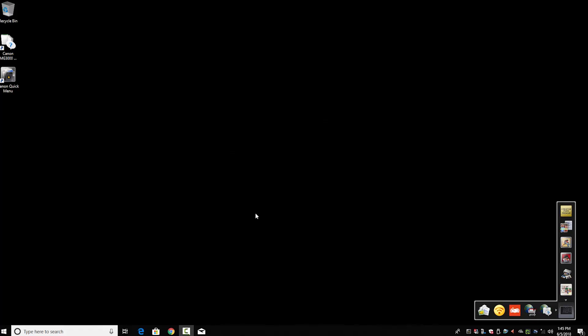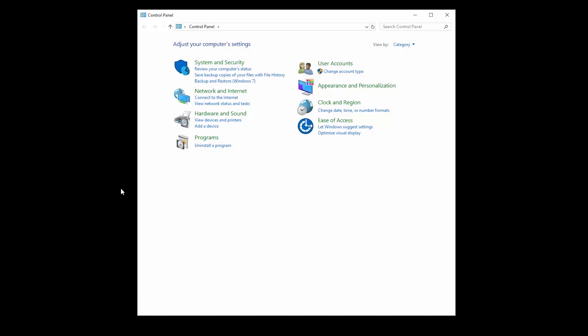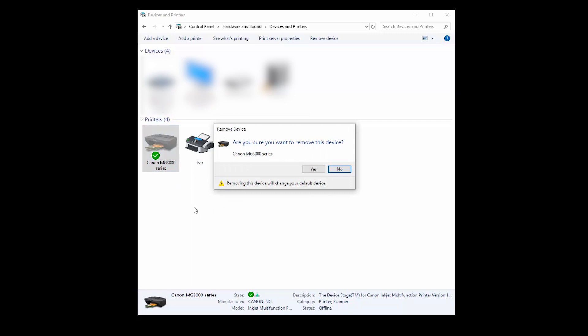Next, let's remove the printer that is currently installed on your Windows PC. Click the Windows button in the lower left-hand corner of your screen, then click Control Panel. In your Control Panel, go to Devices and Printers. In the list, locate the printer that you previously installed — it may be marked with a green circle indicating that it's your default printer. Right-click the icon for your printer and click Remove Device, then click Yes.